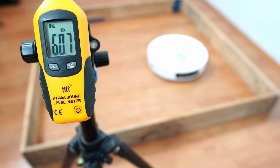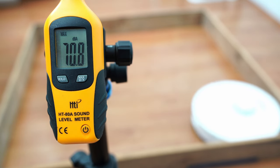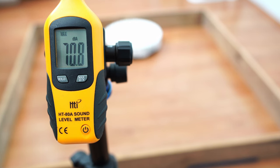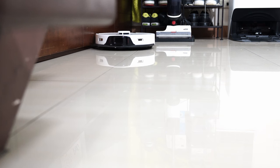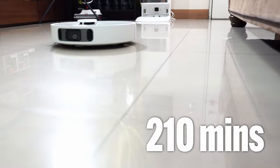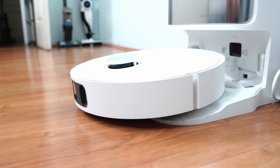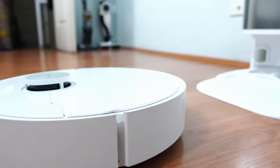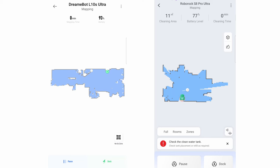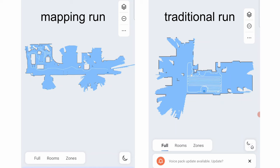Despite the higher airflow, the Dreamy L10S Ultra is the quieter option, only maxing out at 63.6 decibels, while the Roborock S8 Pro Ultra is noticeably louder, exceeding 70 decibels at the highest setting. Both robot vacuums use the same 5,200 mAh lithium-ion battery. Dreamy has a longer rated runtime at 210 minutes — 30 minutes more than the Roborock S8 Pro Ultra. But runtime shouldn't be a deciding factor since these robots have recharge and resume, so if they don't finish cleaning, they'll dock, recharge, and continue where they left off. Both also have a mapping run where the motor is shut off and the robot goes into exploratory mode for map creation, taking advantage of LiDAR's 360-degree scanning to create maps quickly.